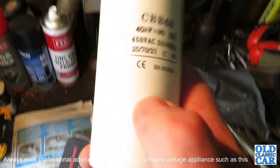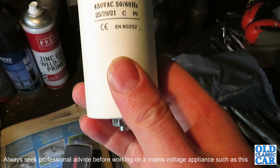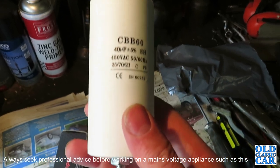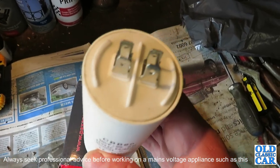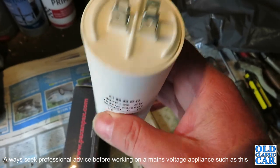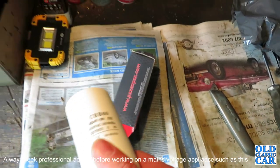Okay, this is what we've got: 40 microfarads, 450 VAC, 50 to 60 Hz — all the numbers match the original capacitor. So let's go and see if this will fit. It has the terminals on there which aren't marked, so I'm assuming you can put them on either way.